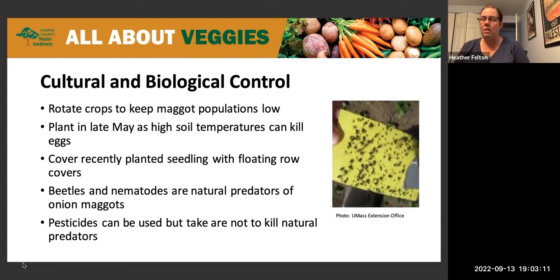Ways to control the onion maggot — a lot of things are similar to other pests we have. Rotate the crops to keep the population low; I do everything on a three-year cycle where I rotate through the garden. If you plant in late May, it might help because the soil temperatures can be high enough to kill the eggs. Cover recently planted seedlings with floating row covers, which will protect the plants from having the adults land on them and lay their eggs.